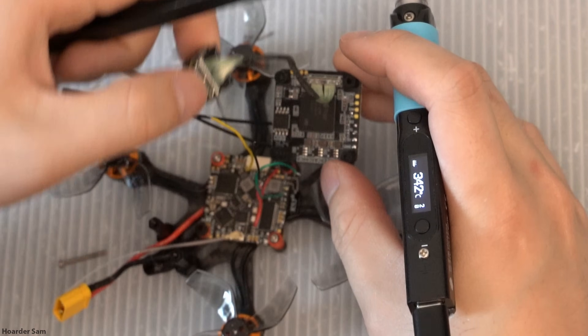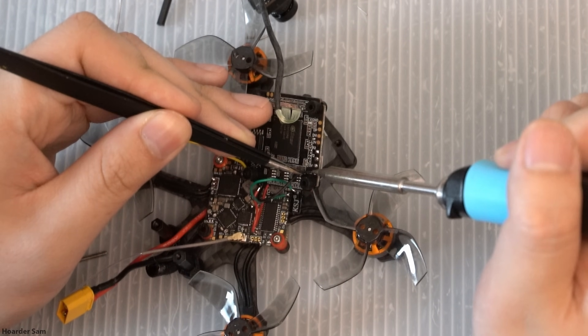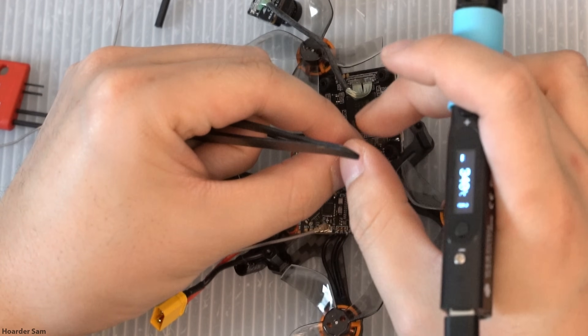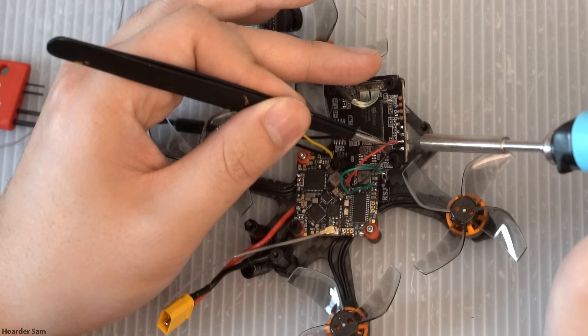Next, it's time to solder up the Wyvern Link. There are four connections to make: 5V, GND, RX, and TX. I'll put the full wiring diagram in the video description below. The Wyvern Link comes with a cable that you can plug into the board, and you can just solder the other end of it to the flight controller. I used the cable in testing on a different flight controller, and so I chose to wire this one directly.